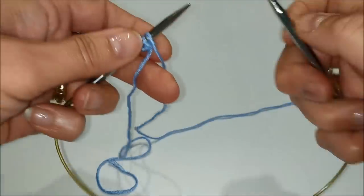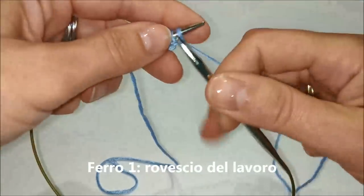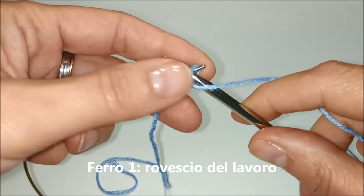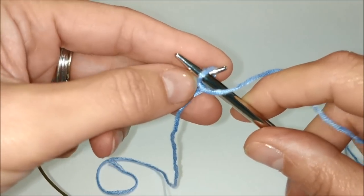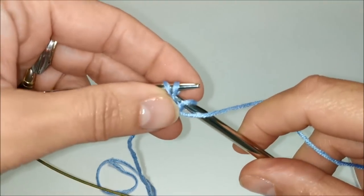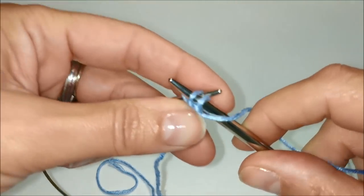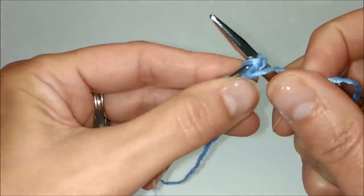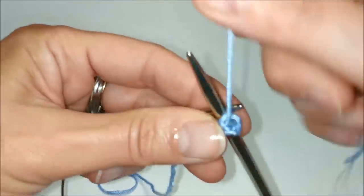Primo ferro: passiamo la maglia come se dovessimo lavorarla a rovescio ma non la lavoriamo, tenendo il filo sul davanti del lavoro. Poi lavoriamo a rovescio le altre due maglie — una e due.